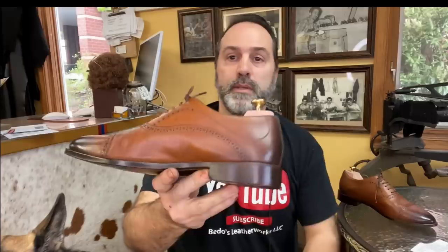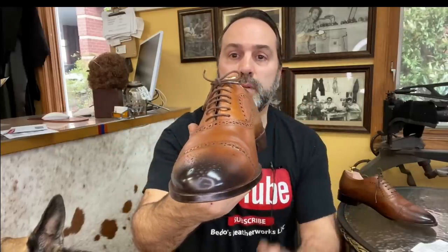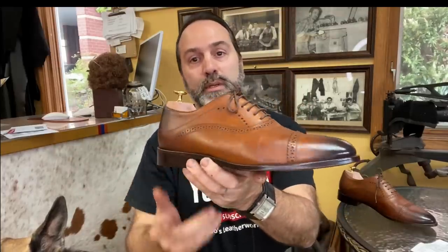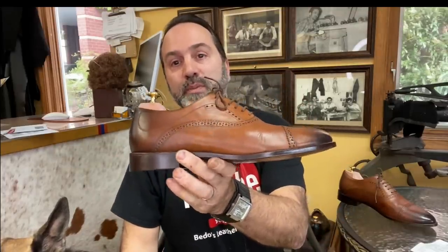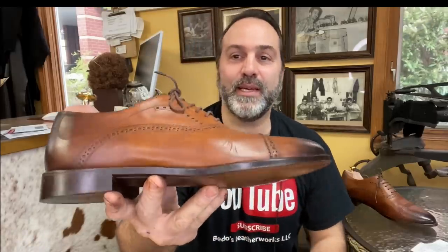All right, welcome back — we are done with another project. It turned out pretty good. I think the customer will be very happy with them. I put a lot of work into this — more than I had planned, I should say.